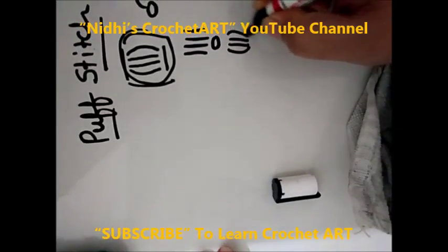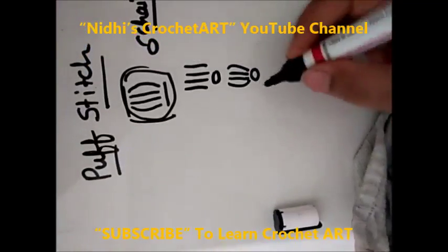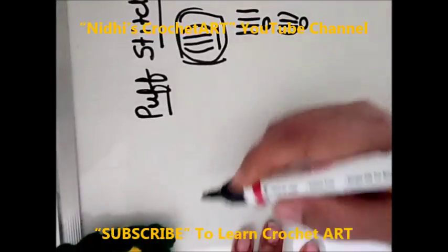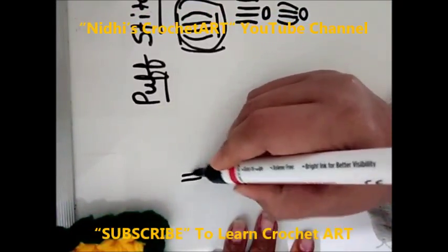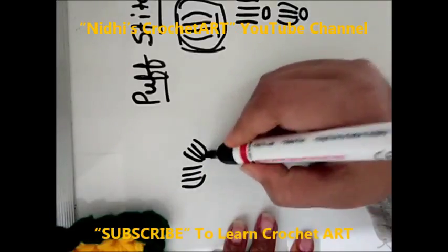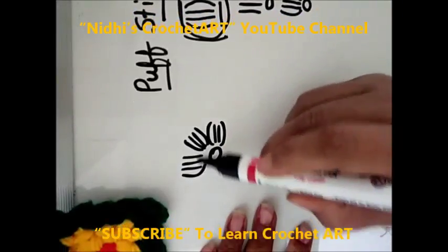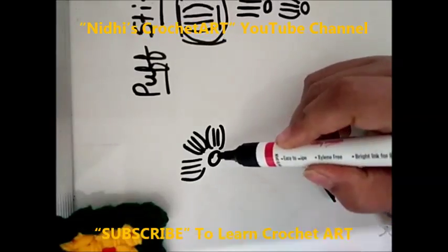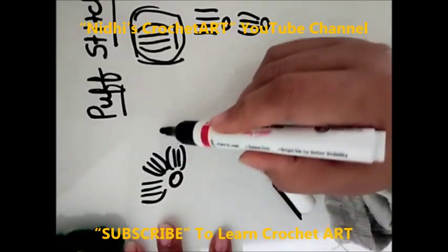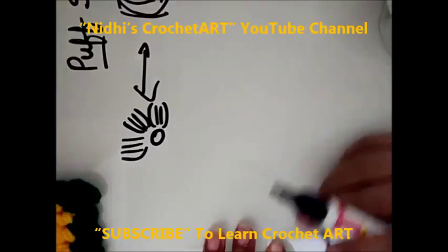1, 2, 3 and 4 and chain stitch. If I draw like this: 1, 2, 3 and 4 — 1, 2, 3 and 4 — 1, 2, 3 and 4 — that is all loops combined together. These are some indications while making this pattern.